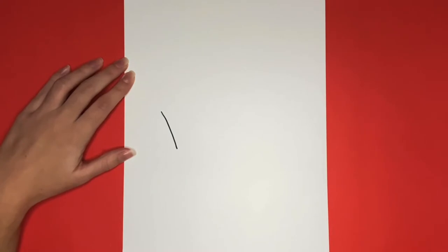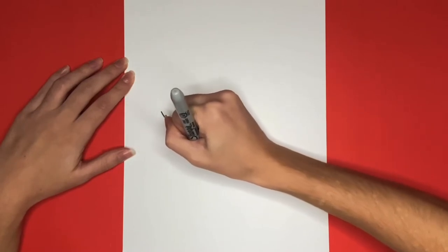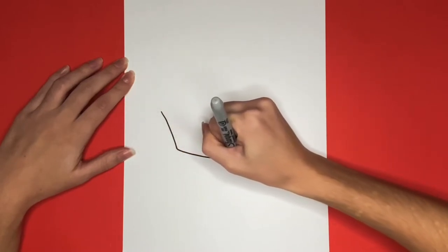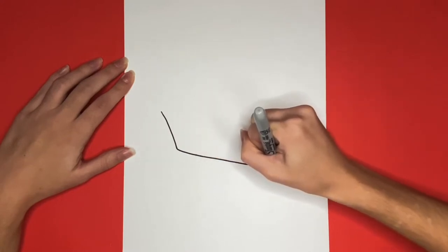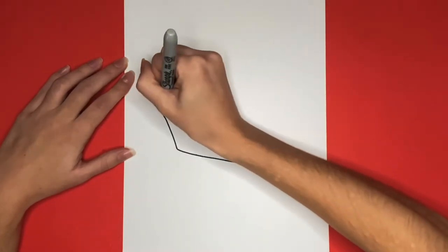Then from the bottom of that, we are going to draw a line going to the right that is slanted downwards just a little bit. Now we are going to draw two lines like the ones we just drew, but they will be a little bit above the ones we drew.